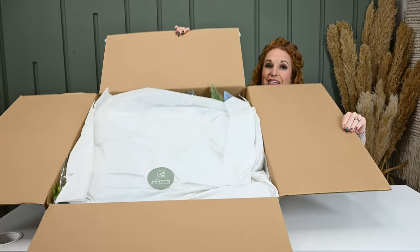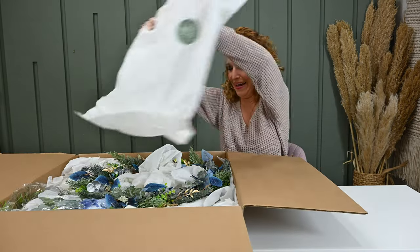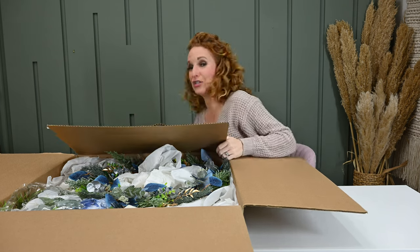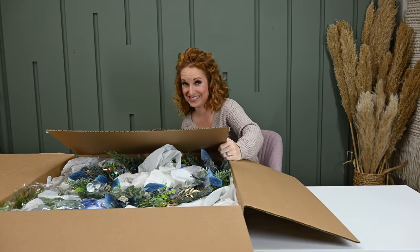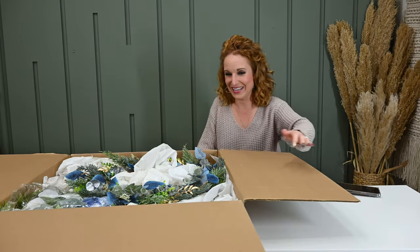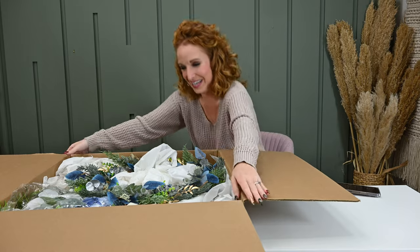It's just ginormous! I'm going to show you the wreath first and then pull out the bouquet, because it looks like the bouquet is actually nestled underneath and I don't want to mess it up. So let me slide this down here.